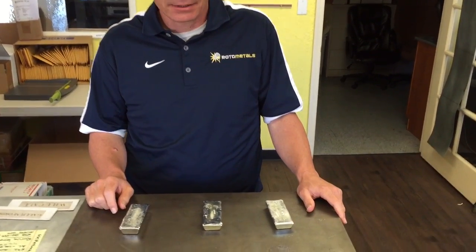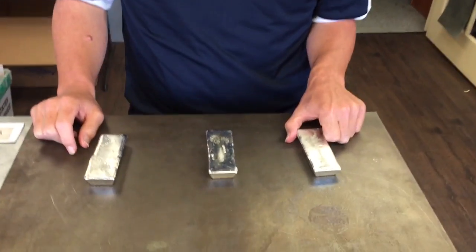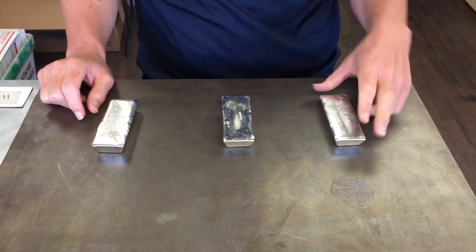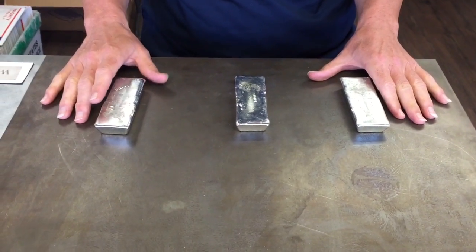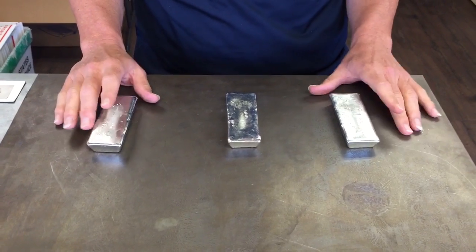We've recently changed the size of our ingots. They're now 3/4 inch by 1.5 inch by 4 inches long. They still weigh one pound, but we found that it's easier for people with smaller pots to use these.